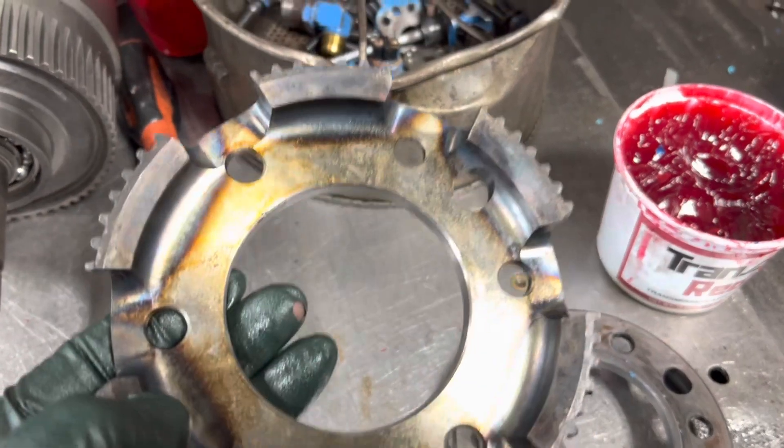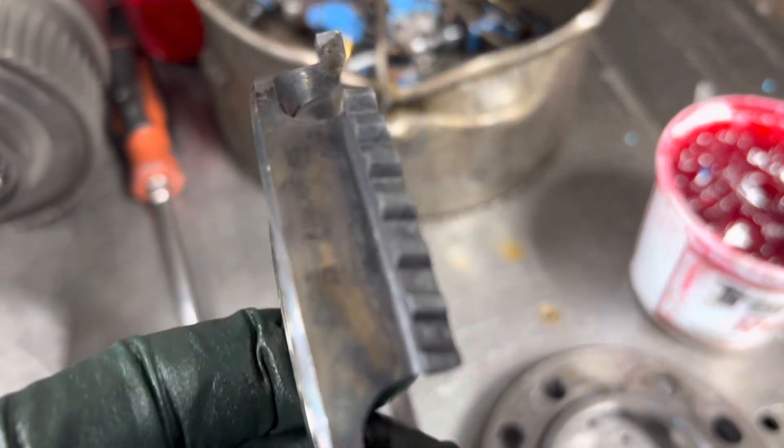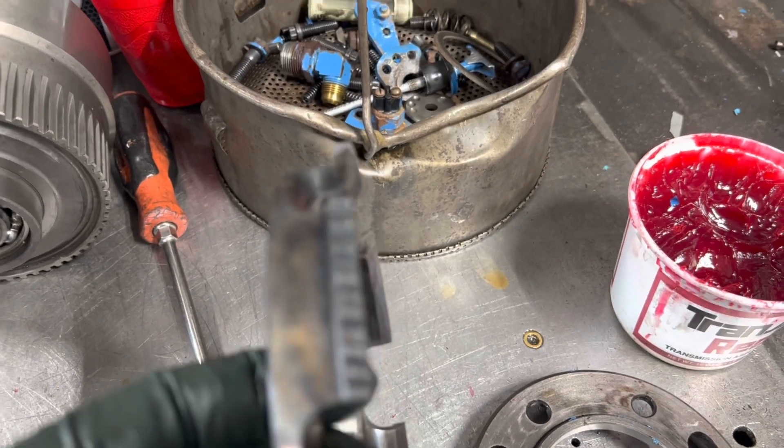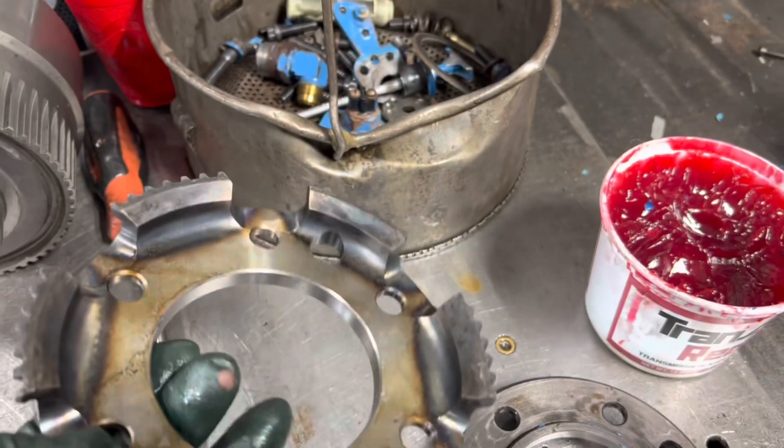The replacement one that's available from Velvet Drive — you can see it's heat treated. See all the heat treating around the teeth? Look how thick they are. You can actually see them. Check that out. So we'll put this in.